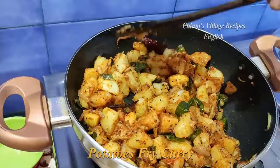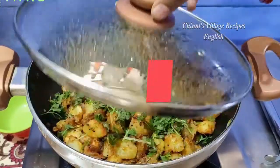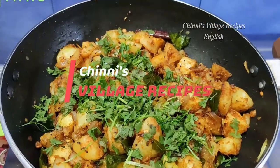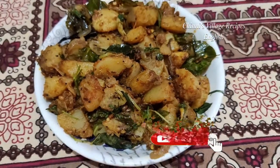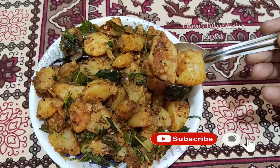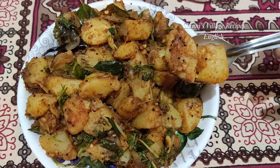If you are watching our channel Chinni's Village Recipe for the first time, please like, share and subscribe. Also hit the bell icon to get regular updates about new videos. In the description we have mentioned the preparation process and other video links as well — please refer to them.